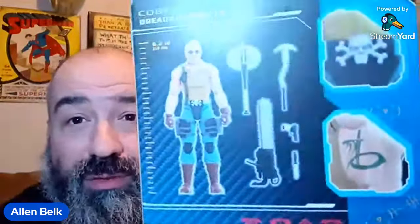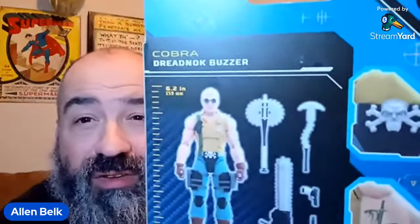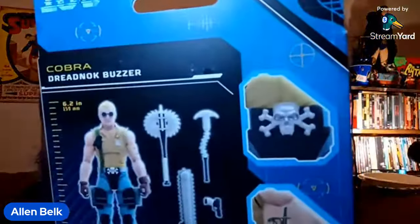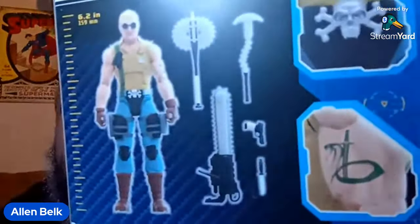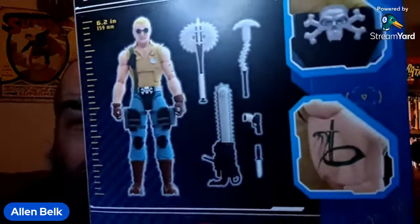Okay, let's move on. On the back we've got some cross-sell artwork, a layout of the weapons, a fairly standard picture of the figure, and some details with the skull and crossbones belt buckle and the snake tattoo reminiscent of the original figure. Over here we've got the QR code, which one day I'll actually scan. That's pretty much everything we need to say about Buzzer before we open him up, so let's go ahead.